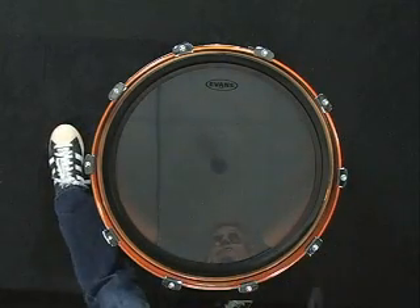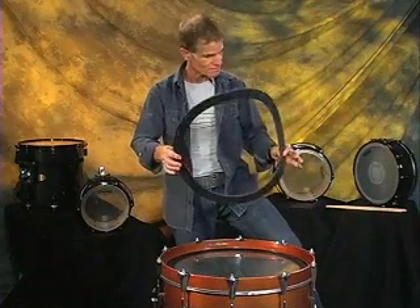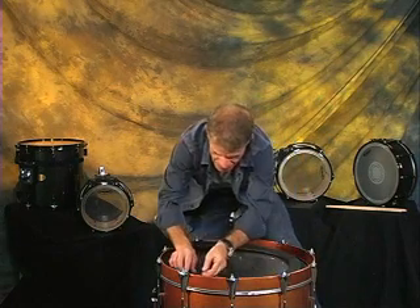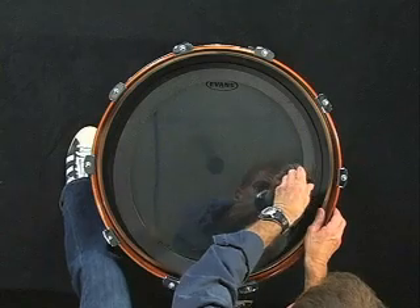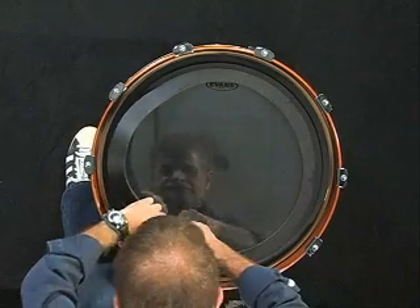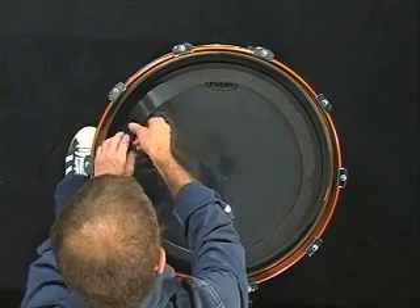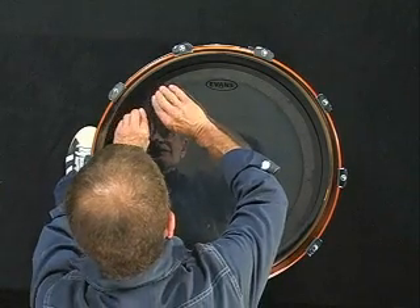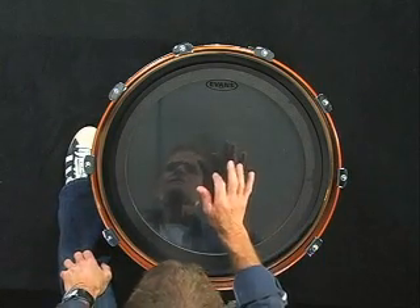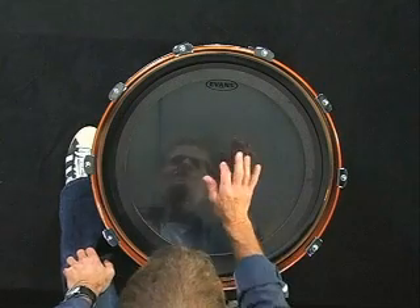This is an EMAD II, and it's a really cool head because it's got what we call an externally mounted adjustable dampening system. This slips in here. Instead of getting that open sound, this is going to really lower the pitch of the bass drum. We have different foam rings that go in — different widths, so you get different amounts of dampening. Nice thud. But we're not done yet — we're going to make this even better.